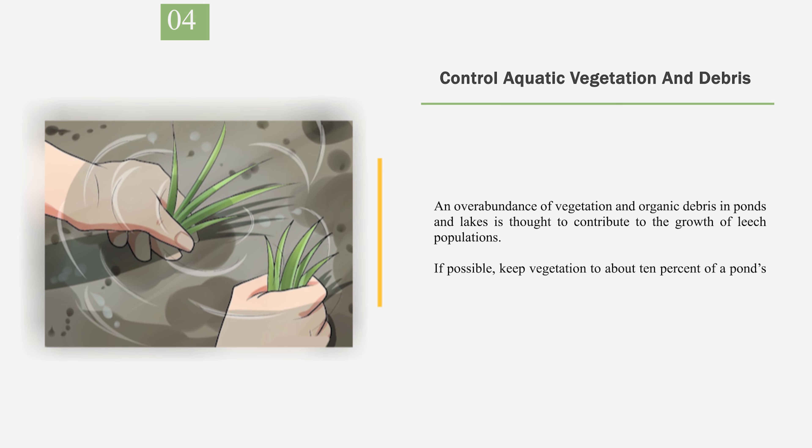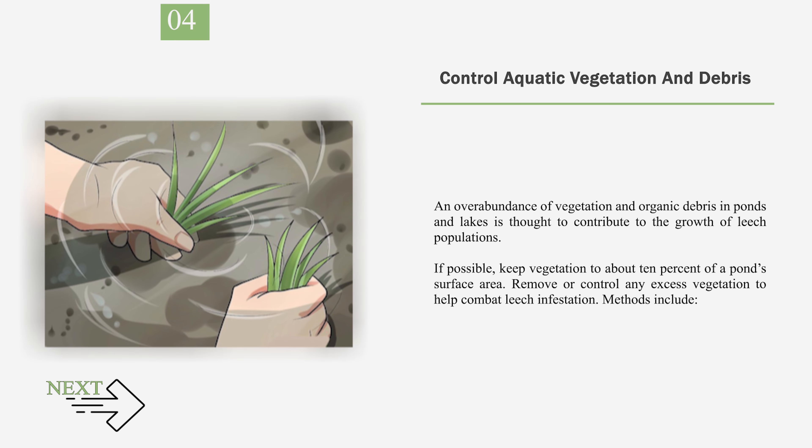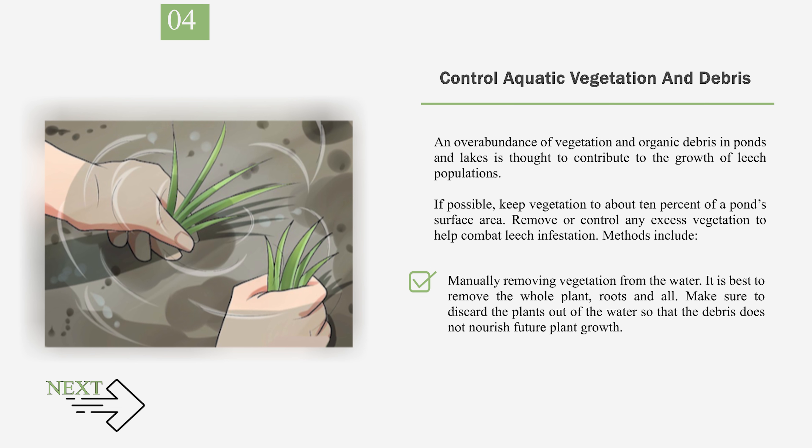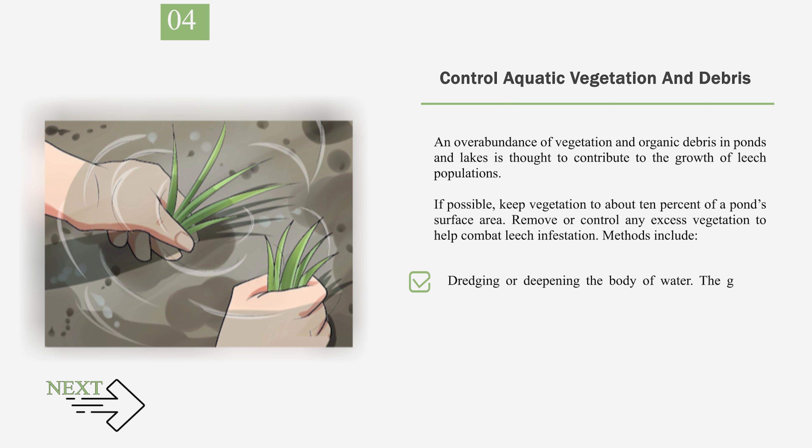Number 4: Control aquatic vegetation and debris. An overabundance of vegetation and organic debris in ponds and lakes is thought to contribute to the growth of leech populations. If possible, keep vegetation to about 10% of a pond's surface area. Remove or control any excess vegetation to help combat leech infestation. Methods include minimizing the feeding of fish and ducks, as their waste provides nutrients that increase aquatic vegetation growth; manually removing vegetation from the water, removing the whole plant roots and all; and dredging or deepening the body of water, as greater depth makes it harder for plants to root. Lowering the water level during cold and freezing times will also make it more difficult for plants to establish.